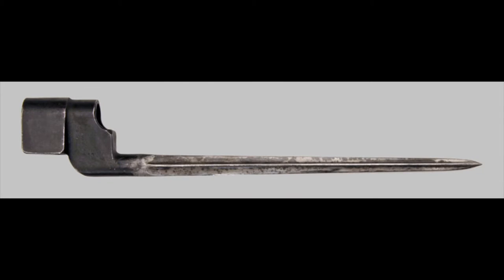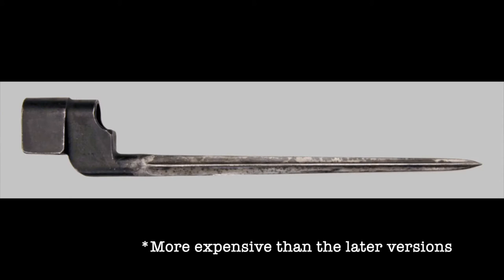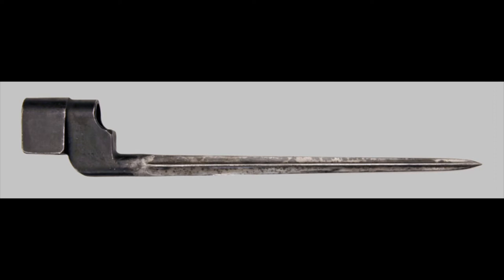The No. 4 Mark I's most distinguishing characteristic is that it has flutes cut into the blade — it's a cruciform bayonet. This made it expensive to produce, and it was also one solid forging, meaning the socket and blade were all made together in one piece and then further milled out from that.